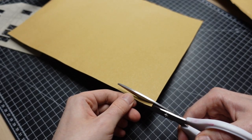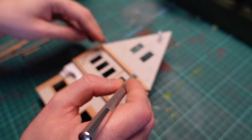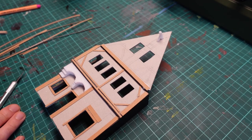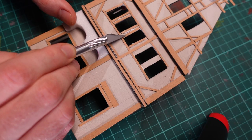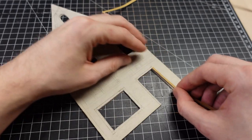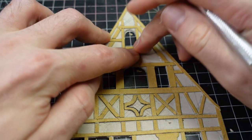To recreate the iconic look of these buildings we cut some thin cardboard into strips and glued them on to act as wooden beams. We used wood glue because this allowed us to reposition the beams slightly after we glued them on.